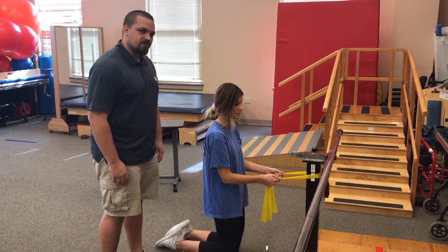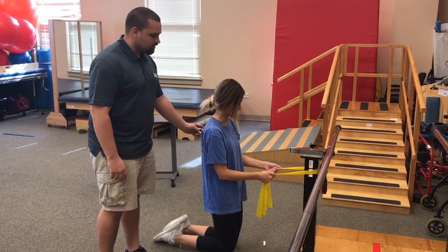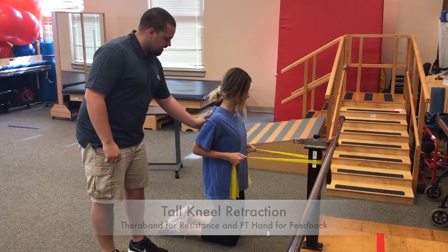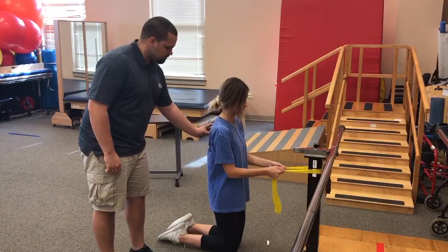This is a 3x3 exercise for scapular stabilization — a tall kneeling row with resistance. She's going to retract back and I'm going to have my hand here for cueing purposes to make sure that she's pinching her shoulder blades.